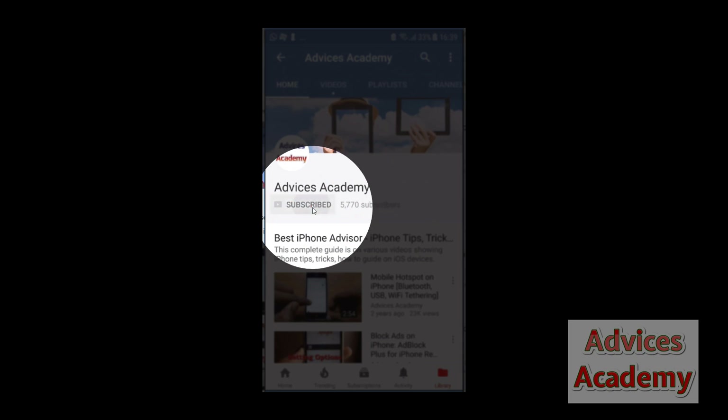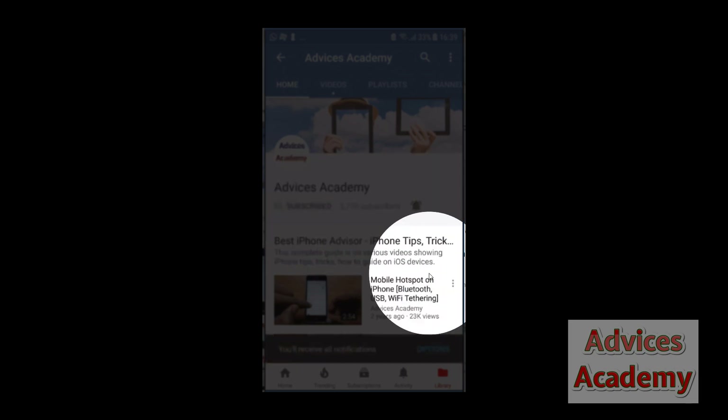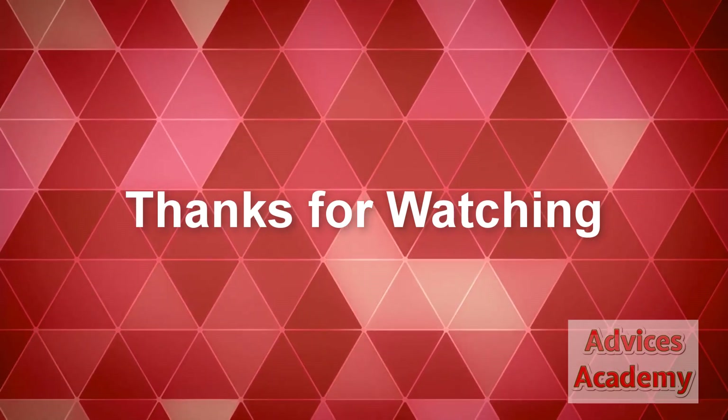As a gentle reminder, please do subscribe to our YouTube channel and enable the bell notifications for more videos as soon as they happen.